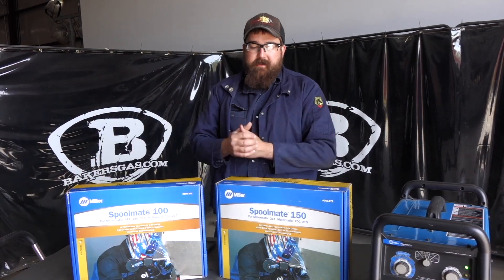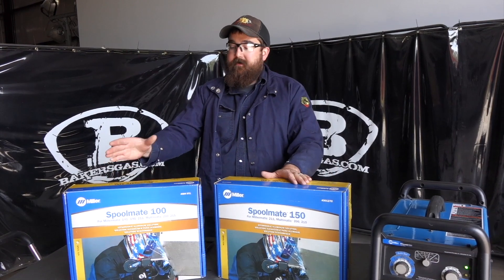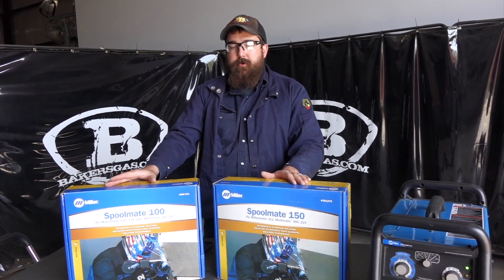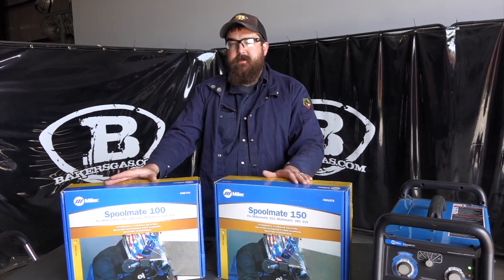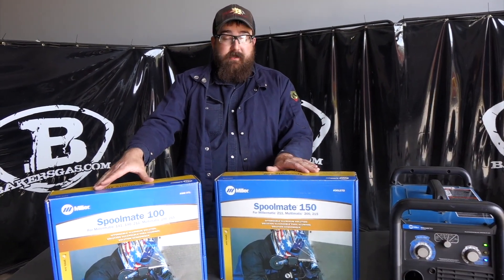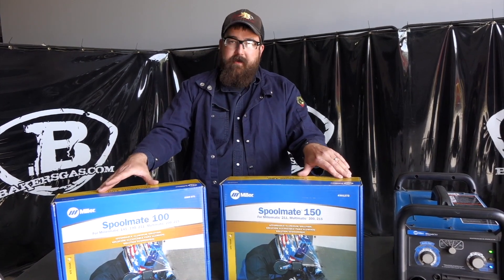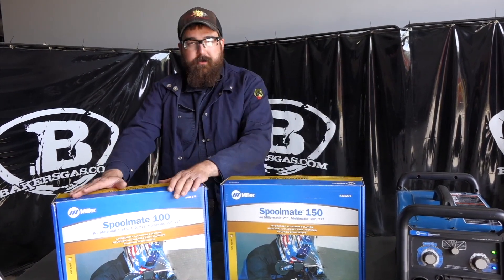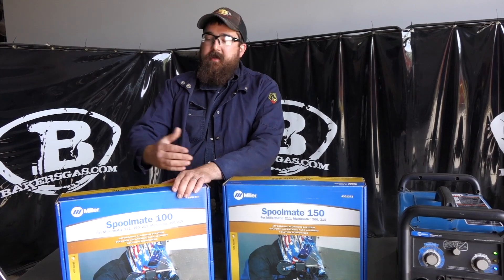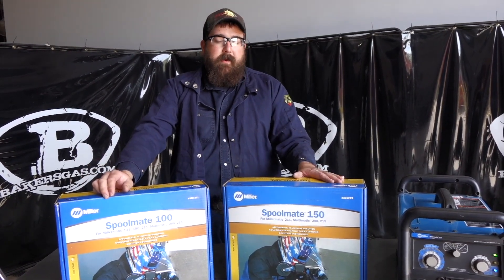The major differences between the two: the 100 is a smaller unit with a lower duty cycle — it has a 30% duty cycle at 135 amps, whereas the 150 has a 60% duty cycle at 150 amps. It's also a lighter gun, weighing about six pounds, while the 150 is about 7.3 pounds.